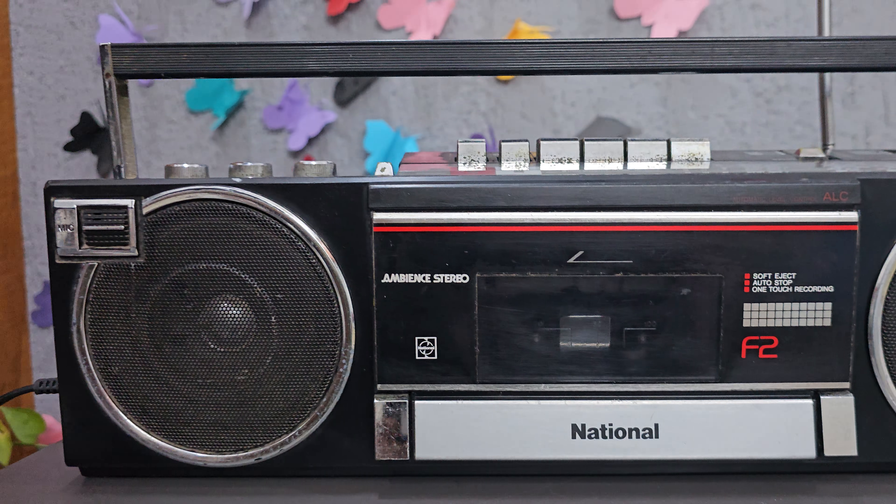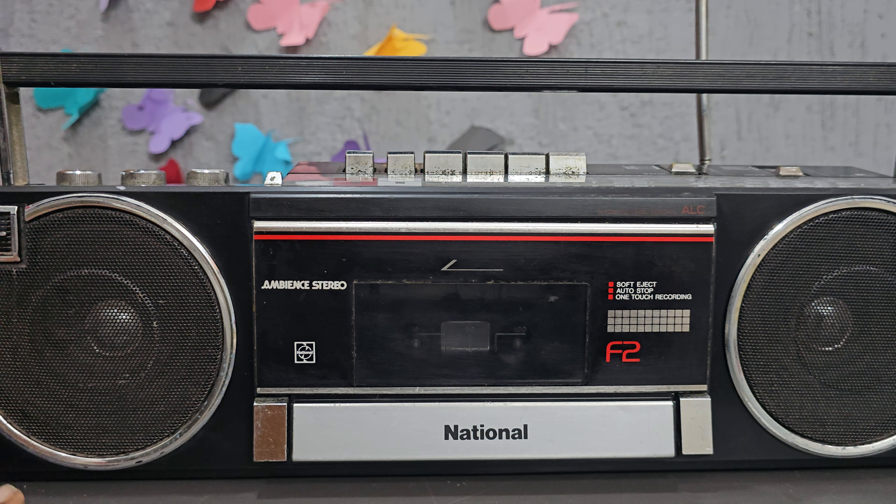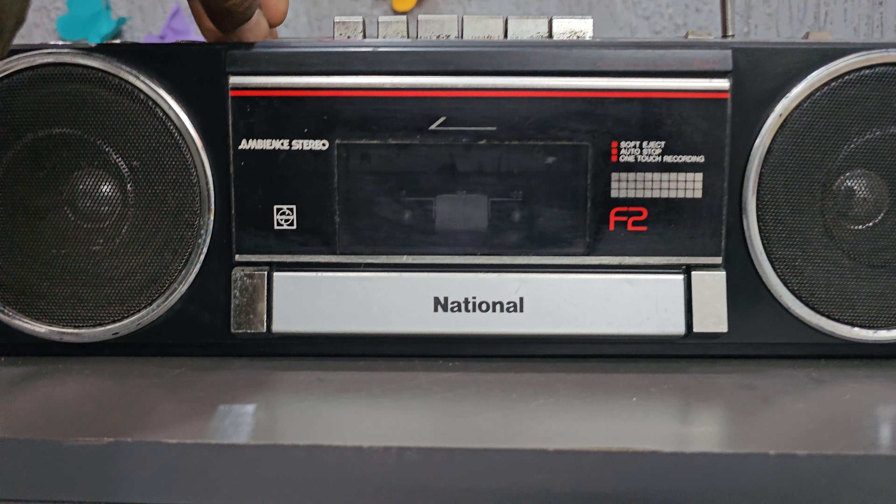Tawa ke damage nahi hai. Aur interest ho to contact kar sakta hai. Abhi main aapko radio working karke dikha deta hu. (Translation: There is no damage. If interested, you can contact. Now I will show you the radio working.)